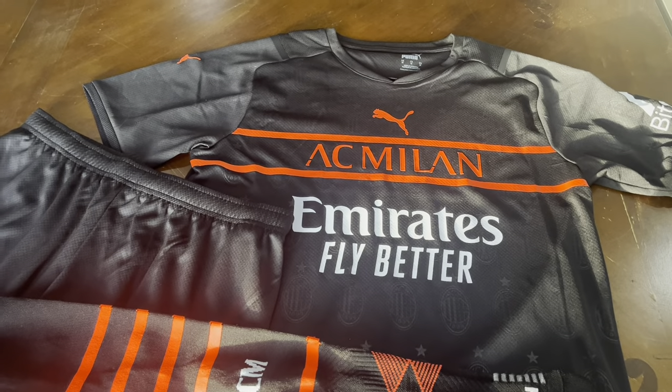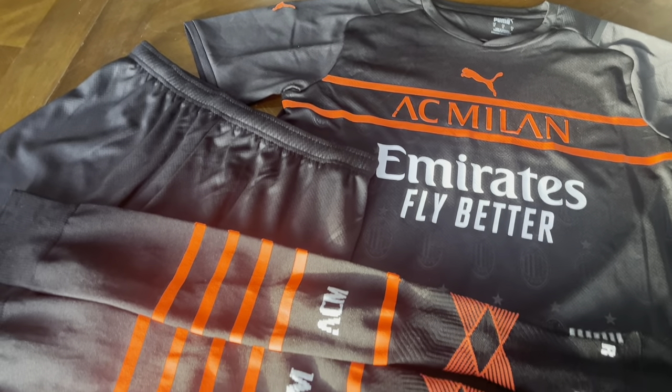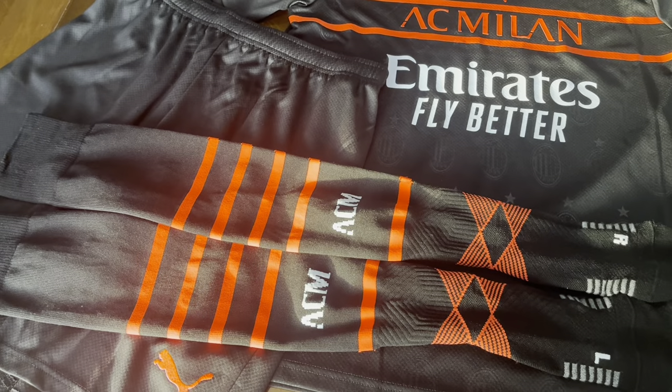This is the full kit, complete with shorts and the coup de grâce — the socks.